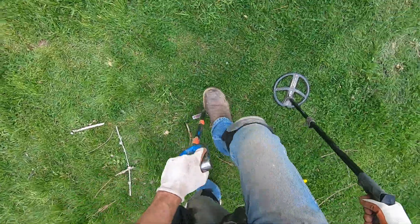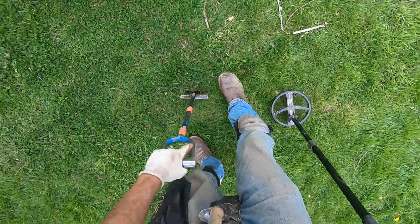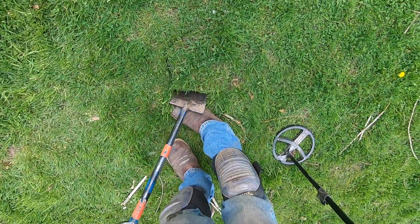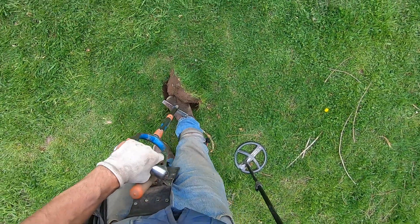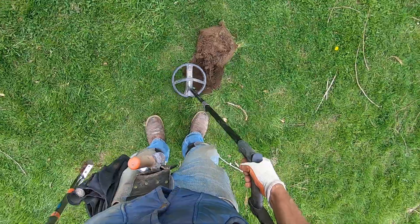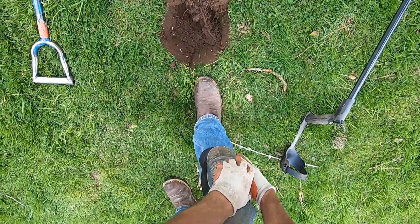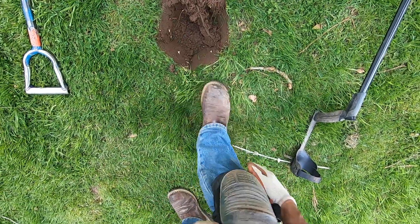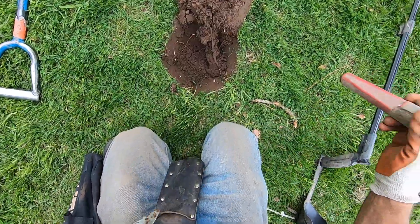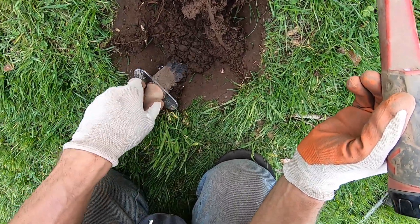I'm going to dig a big hole in this one. These roots are horrible here, man. This is going to be hard to get out. And it's going to be hard to get this plug back in there to make it look right. Sounds like iron, but I could be wrong.